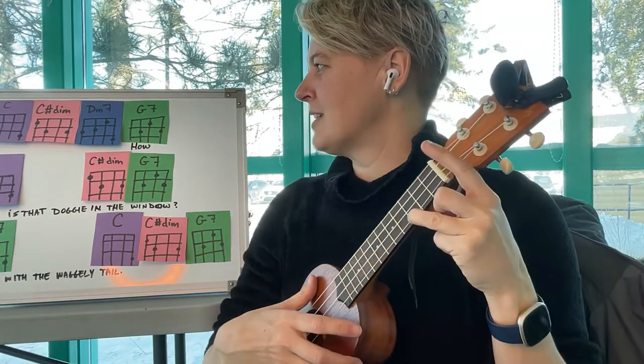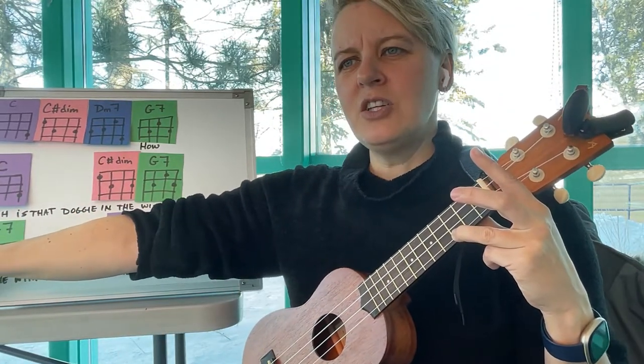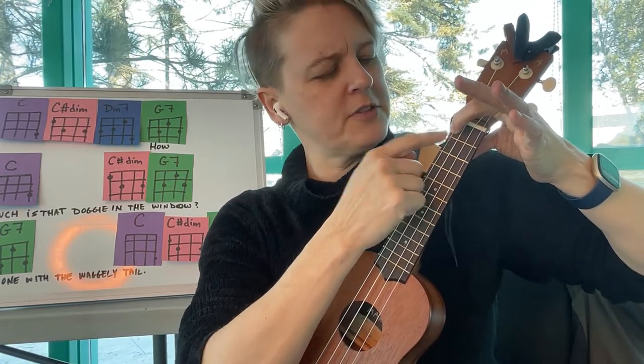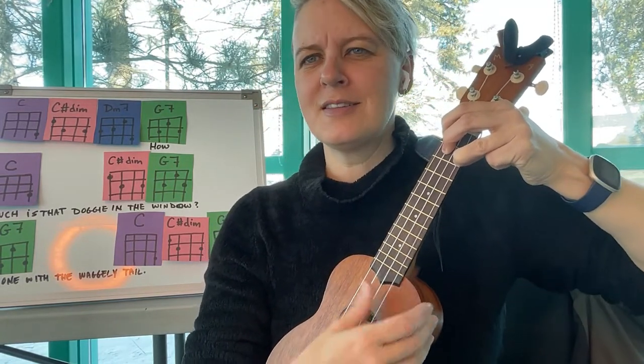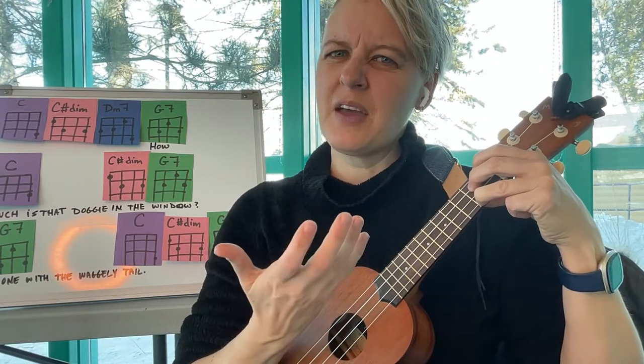The second chord is a little fancy — we have a C sharp diminished. That's on the fourth string first fret, third string second fret, and first string second fret. Doesn't that sound pretty? This is kind of a passing chord.